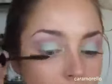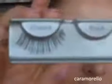Next step will be some mascara. I'm using my Hypnose Drama from Lancome — apply that to your top and bottom lashes. And then I'm going to put on some false eyelashes — these are the Ardell Claudias.